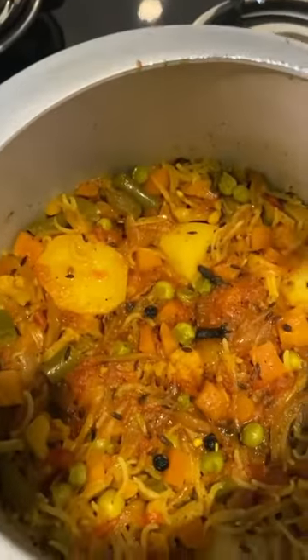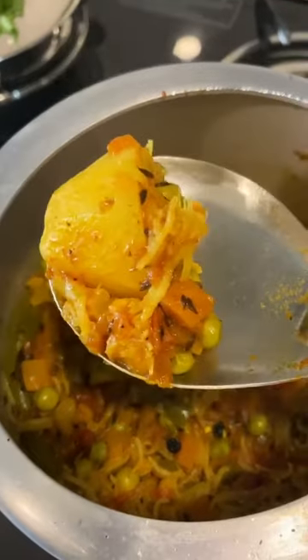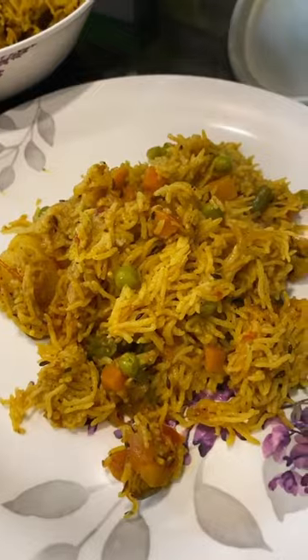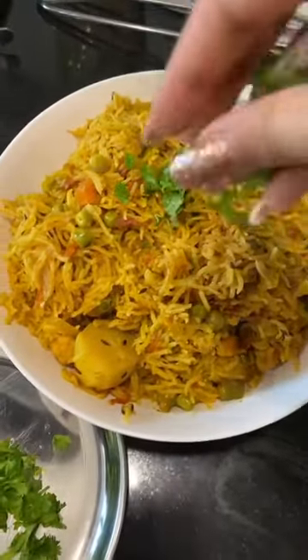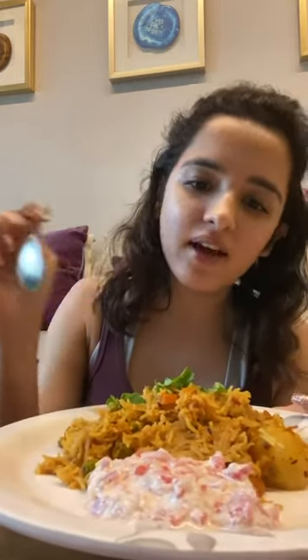It looks so nice and colourful. Let's see how this is now — I hope it is good. Here is my pulao. And I have made the kachumbari — there is just dahi, onion and tomatoes.